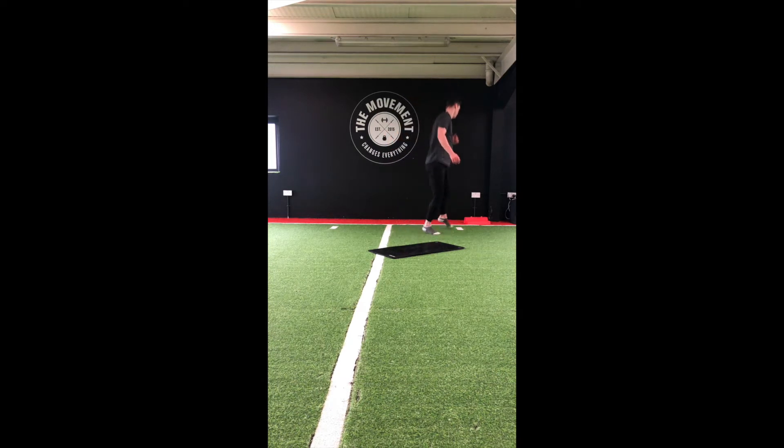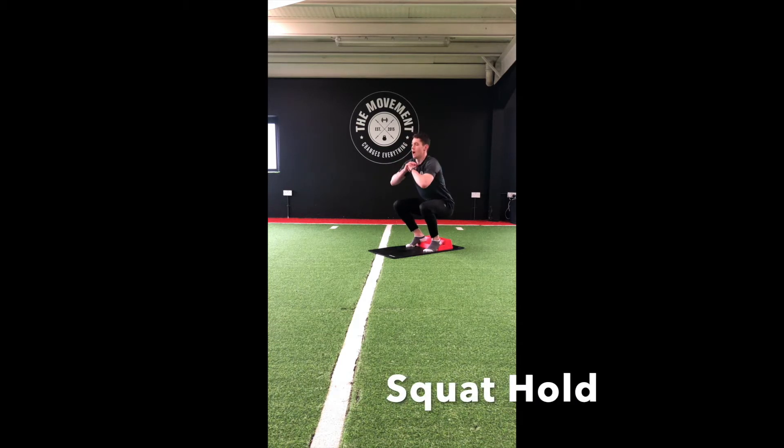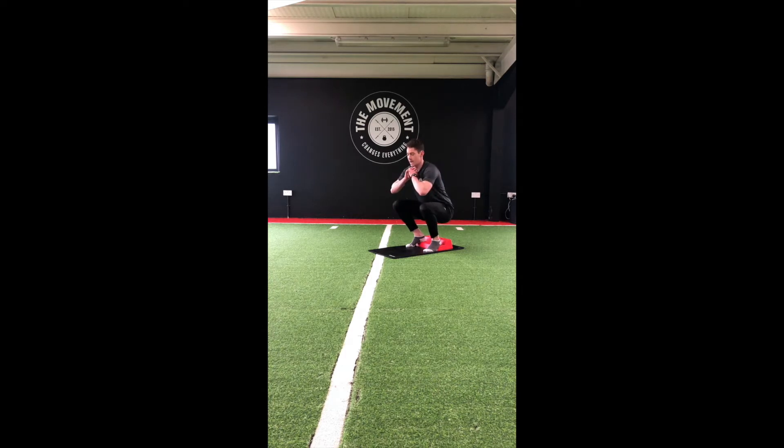Our second move — we're going to grab a step. If you don't have a step at home, you can grab two or three books, just stack them together. Heels up on the step, keeping those knees nice and wide. We're going to go down to a squat, keep that chest up, and hold that position for as long as we can, pushing those knees out.